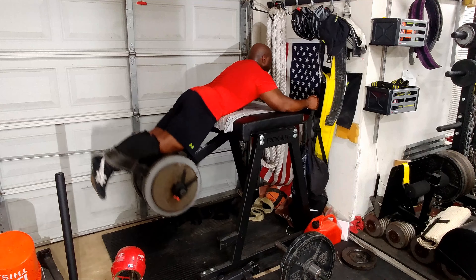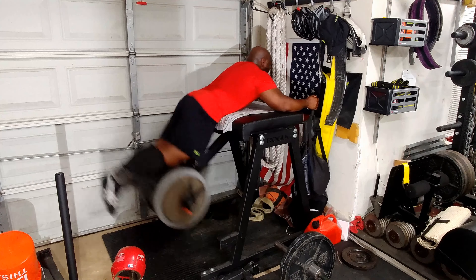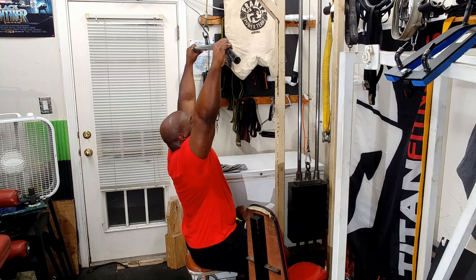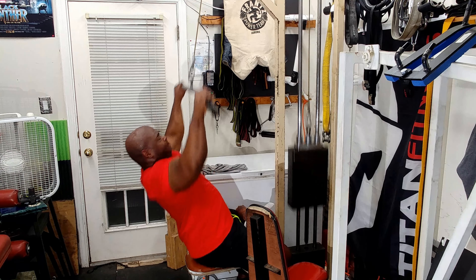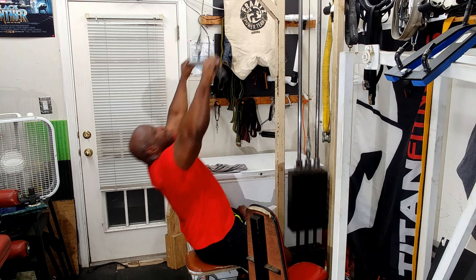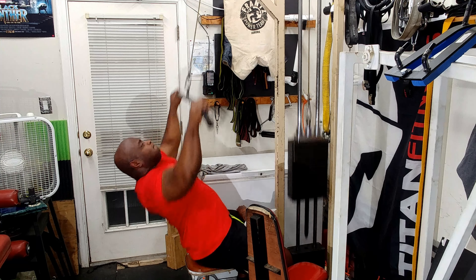Then I moved on to reverse hypers and did two sets of ten because my back was really tired. Afterwards I moved on to pull-downs and ended up doing four sets of ten, increasing the weight for the first three sets and then one back-down set.